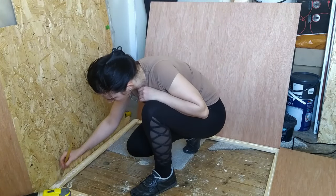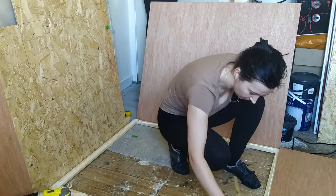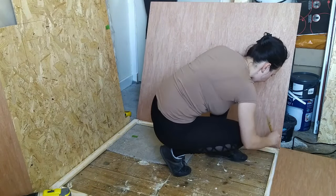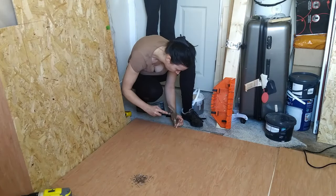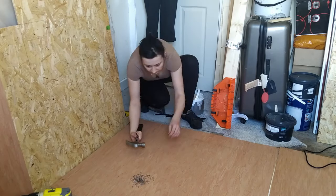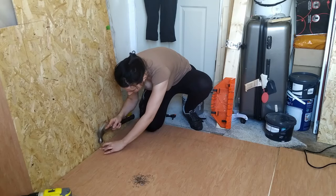At my local B&Q store I got a very thin plywood sheet — I think it was 5mm thick — and I asked the shop assistant to cut it to size for me. I used it as a base to glue all the wood pieces when creating the pattern.